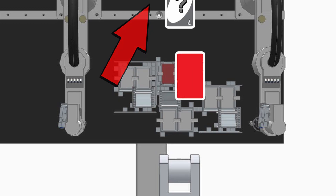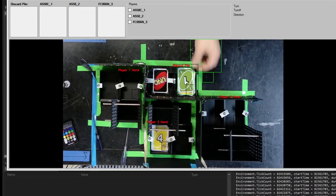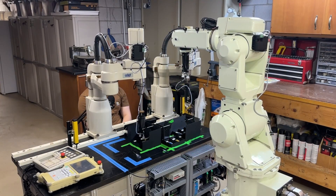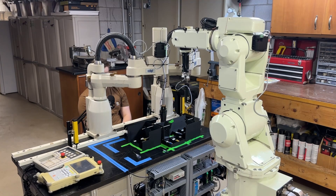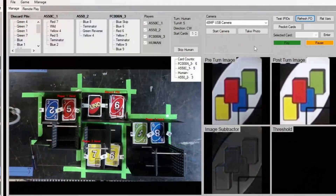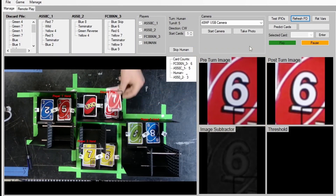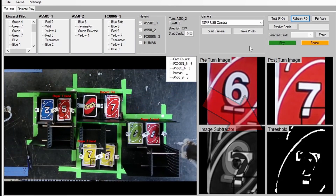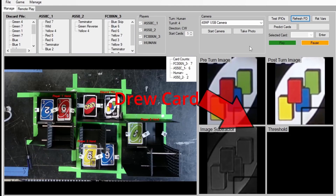Imagine robot one places a wild card and chooses red, the human has no red and draws a card, but robot two can only see a wild card on the discard pile — it can't tell if the human played another wild card or drew. This determines whether robot two should ask what color the human chose or keep the color red. I first tried motion detection — sensing if there was enough motion over the discard pile vs. draw pile — but the table slightly shakes and threw it off. Instead I used an image subtractor: before the human's turn it takes a photo, then after takes another, subtracts them, and if there's enough difference it can tell if a card was played or drawn.